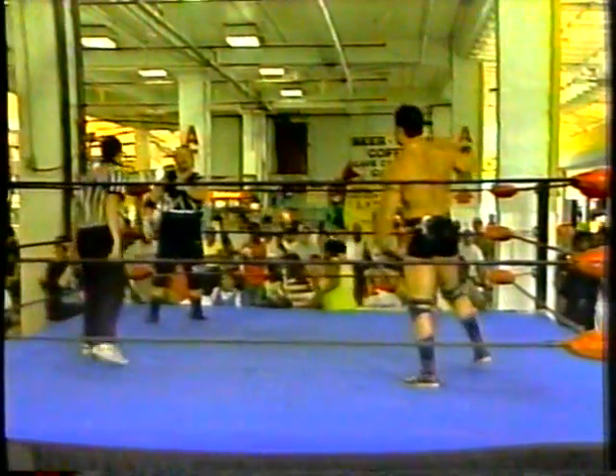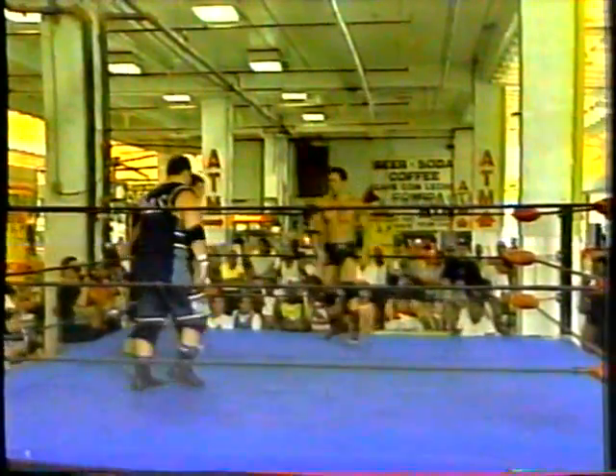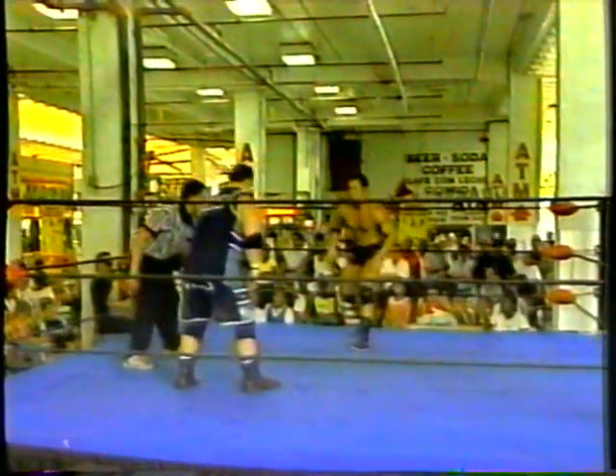He has to bring him down, cut him down to his size, make him his size — and that's the mark of a good veteran. So cut him down, wear him down so he can take him in this bout.